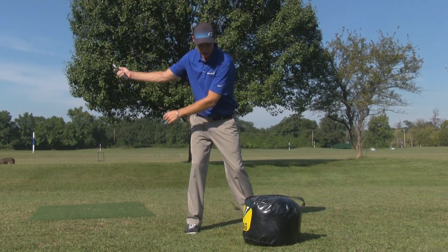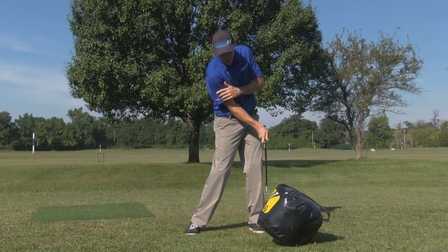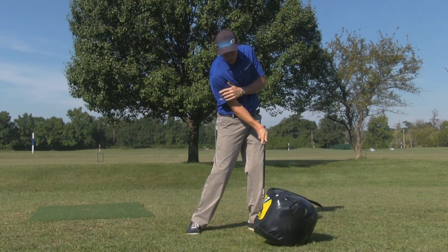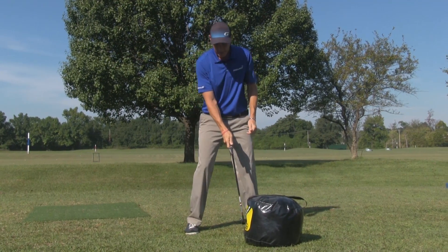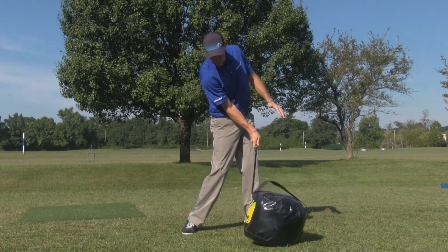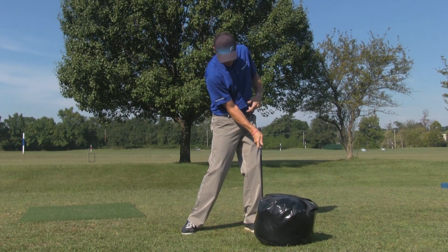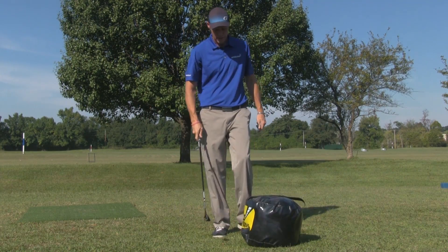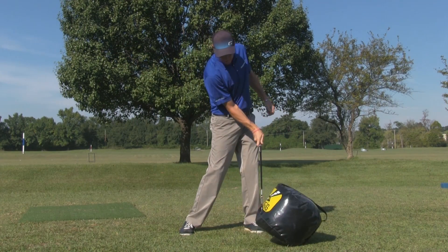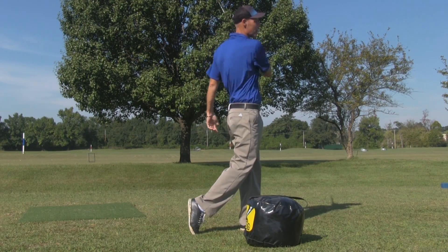So as I get up, load it, bring it in — load it, store it, bring it in. I can take it back, load it, and I'm trying to store it and then release it with my pivot into the bag. Feeling this — the right arm bent. Take it up, load it, store it, feel this. And then if I wanted to, I could feel my impact and go ahead and take it through. There are a lot of variations you can do with this drill.